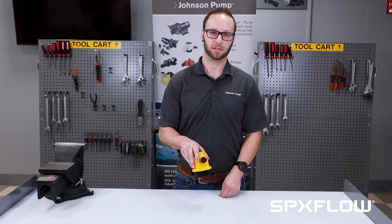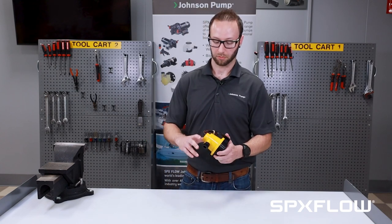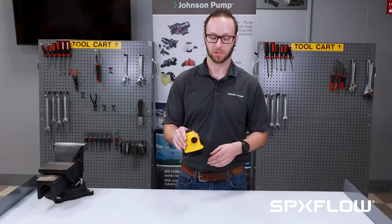Hi, I'm Tim Gedini with Johnson Pump. Today I quickly want to take a look at the ProLine 750 series, specifically how to change the bilge basket and remove the motor cartridge. Whether it's a first-time install or routine maintenance, the steps are just about the same.